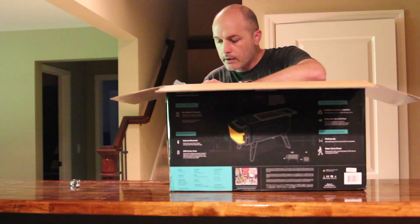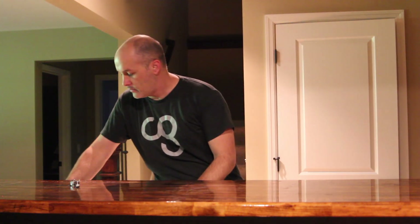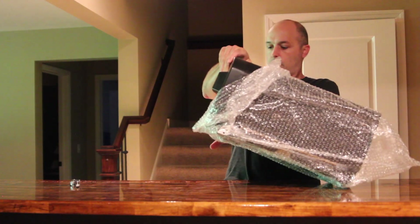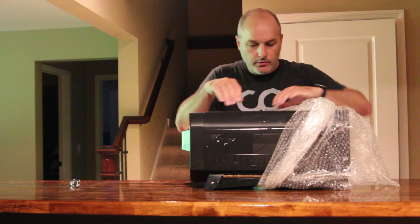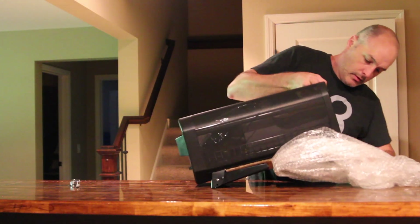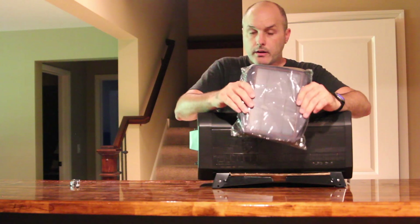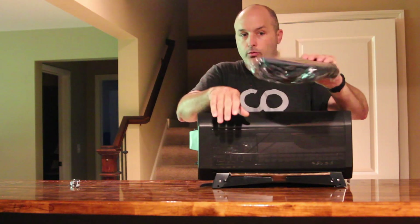We'll get back to that. We've got that mesh that they're talking about — this feels pretty stable, sturdy. Inside we've got our tubes. Here's the solar power cover charger that is supposed to be an add-on. I got it for Kickstarter, but some people will need to order it later. But there will be a cover no matter what, from what I hear.